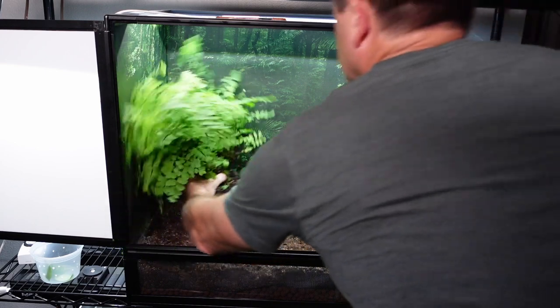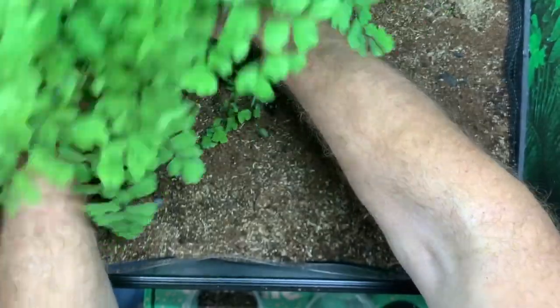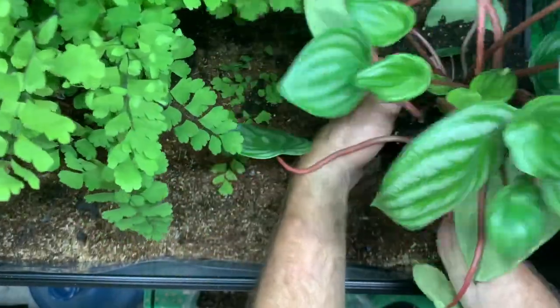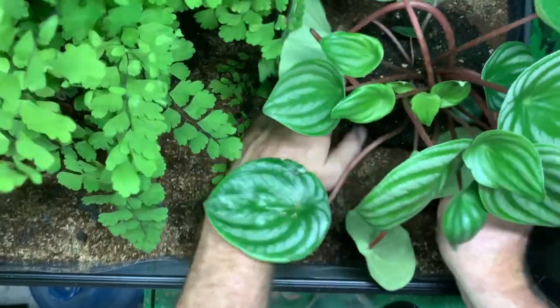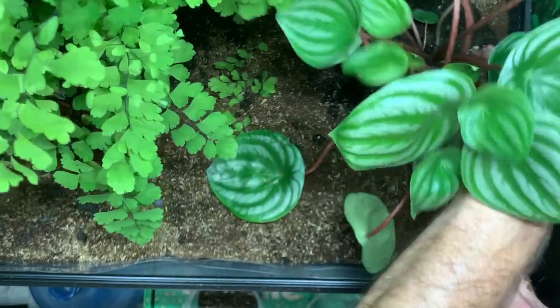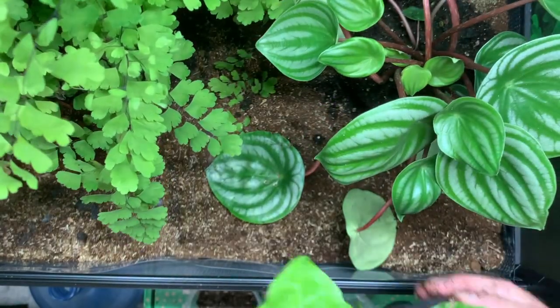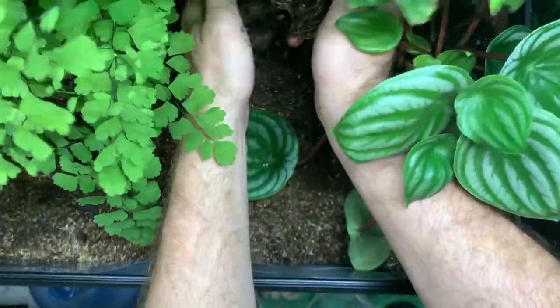I'm going to put in a little bit of soil, then put in my plants, then add a bit more soil. Ideally, these plants would have been in quarantine with the roots cleaned and soil replaced — that's the safest way to do it. I haven't had problems going directly from the store yet, but I do like doing the quarantine process. In this case, I'm not going to be able to do that because the chameleon is already here, so I'm risking having to change out the entire substrate later.